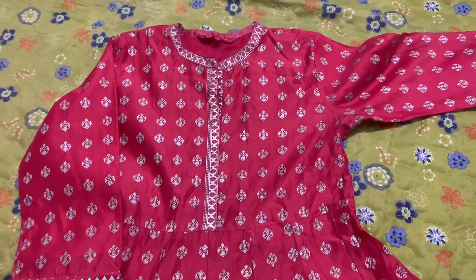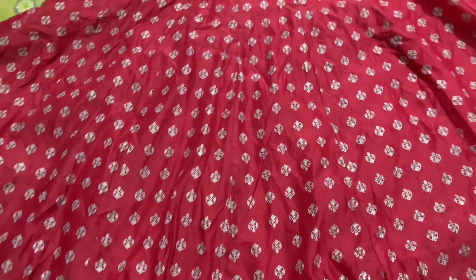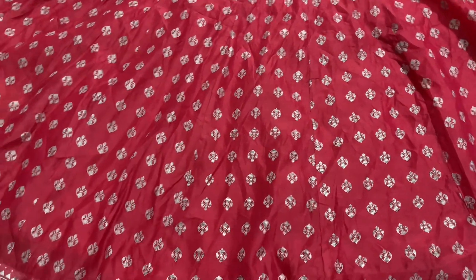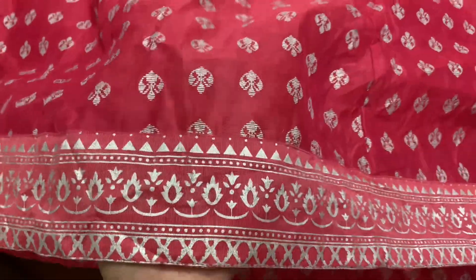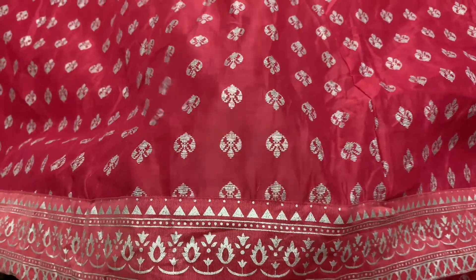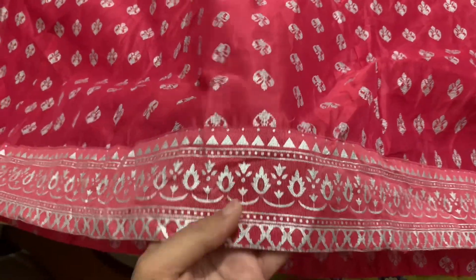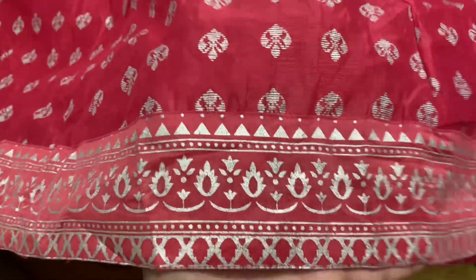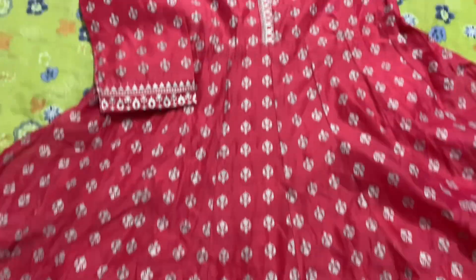This is the third dress — it is an anarkali dress. I got it as a gift. My auntie was in India, and my grandma's friend gave it to me. It is very pretty. The fabric is a raw type, Missouri lawn type, and it has a block print.